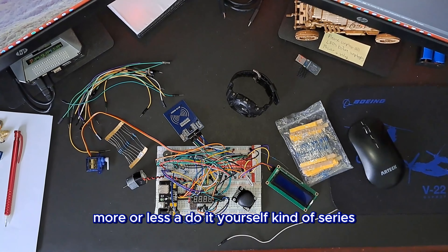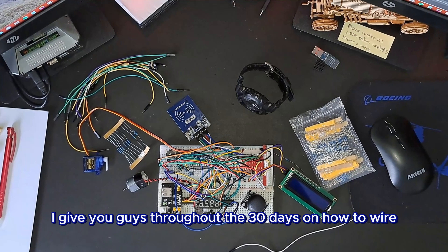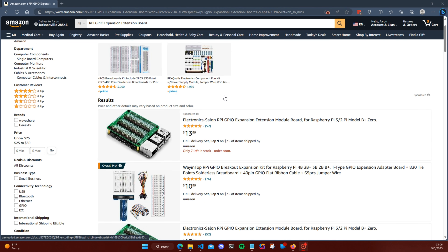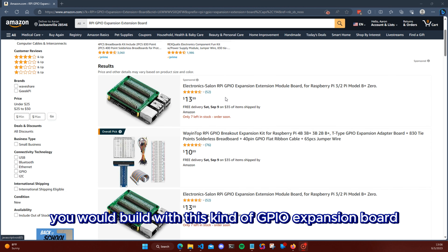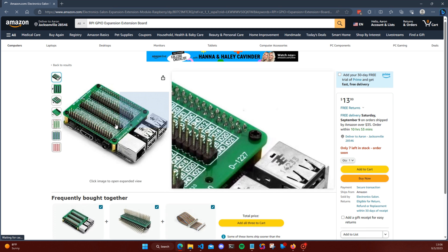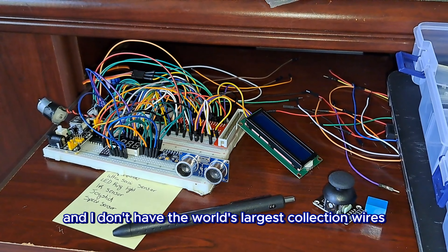Now it's not all 30 sensors like I promised, but let me explain. This is more or less a do-it-yourself kind of series. I give you guides throughout the 30 days on how to wire and code everything. Obviously, since there are not even 40 pins to use for all these different sensors, and all these sensors take up multiple pins, this is something you would build with a GPIO expansion board like this one on Amazon.